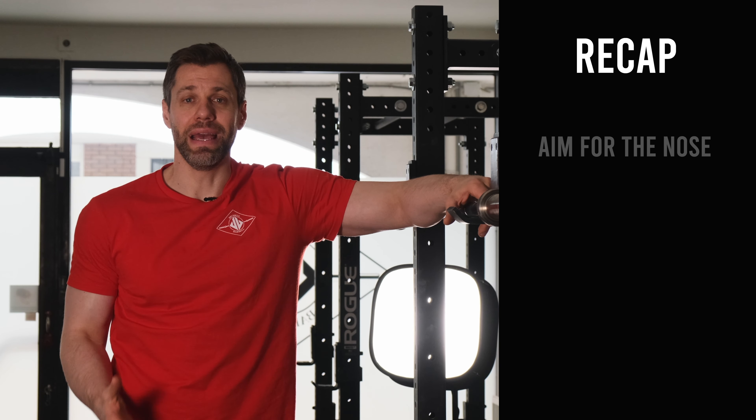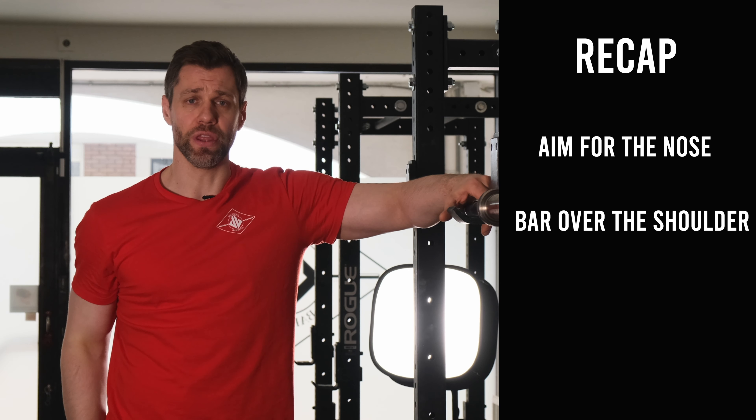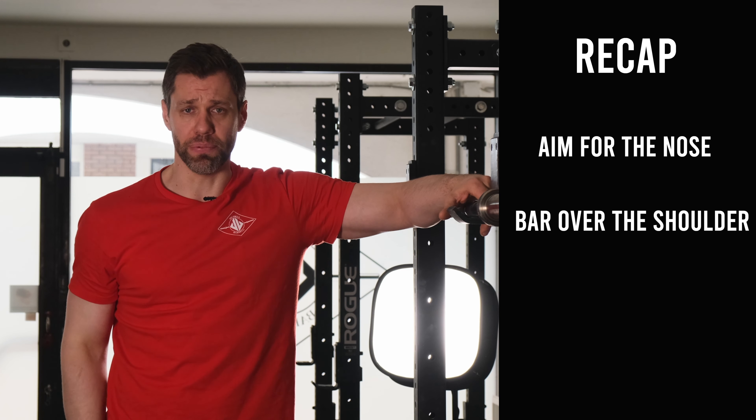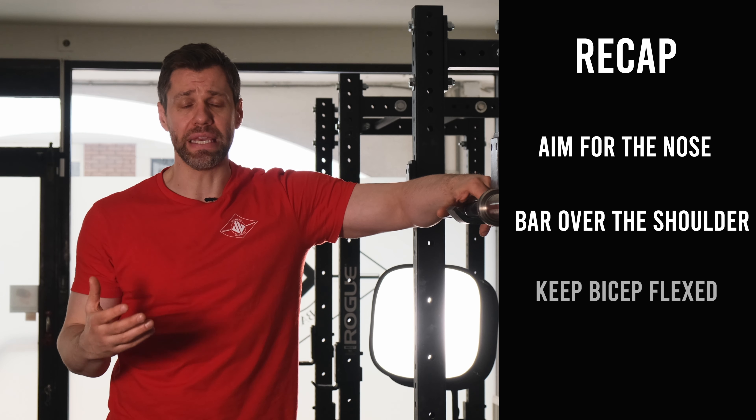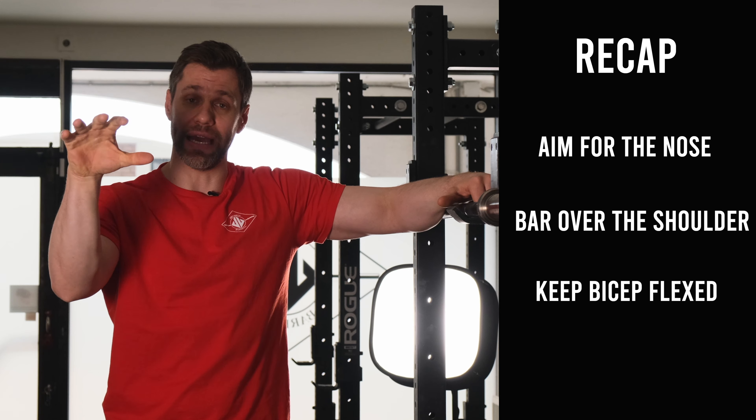So remember, aiming for the nose — or conversely, keeping the bar over the shoulder joint during the press — will usually clean things up a little bit. All the while, make sure that your biceps are flexed and tight to avoid that bar drifting forward and having your hand open up.